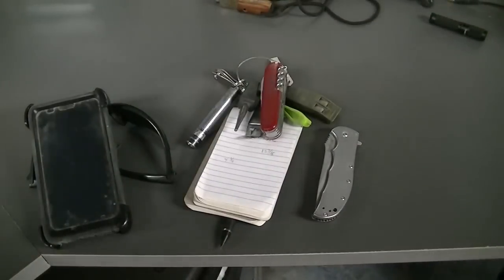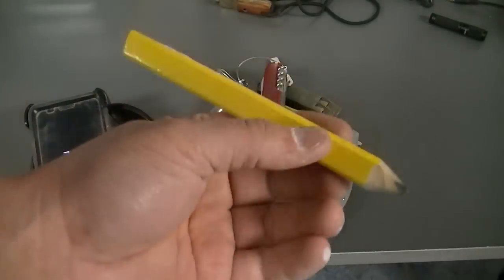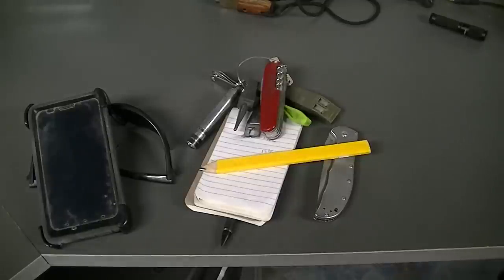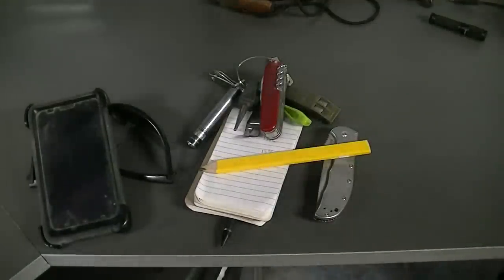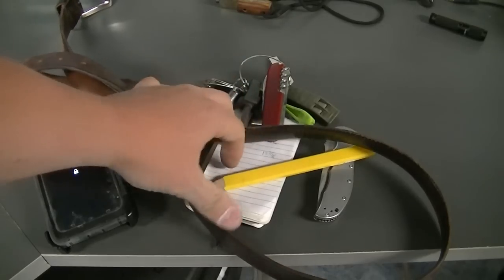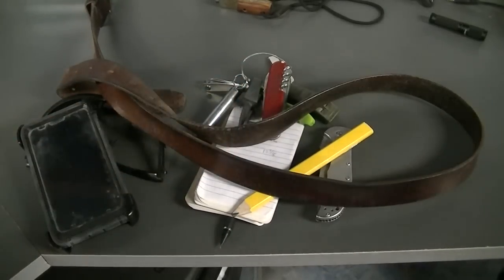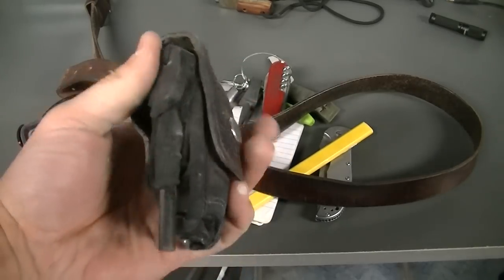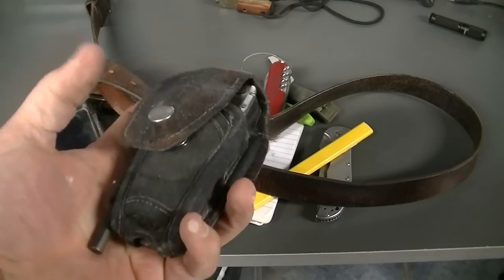I just happen to have a carpenter's pencil in my pocket — I was doing some tile work today. I've also got my belt here. I've used this many many times to strop my stuff. I always carry all of this except for the pencils and the pad of paper.